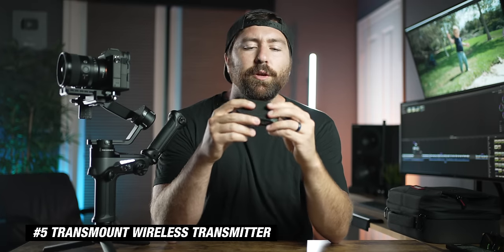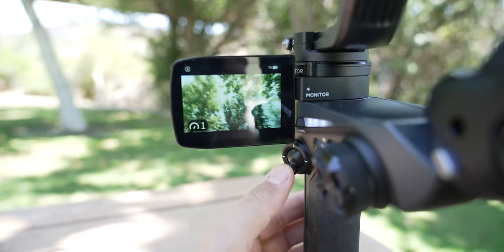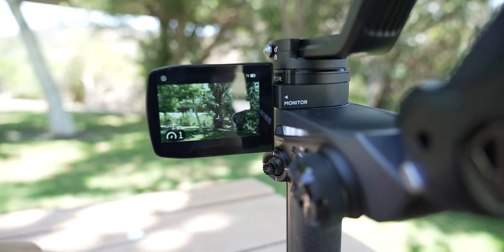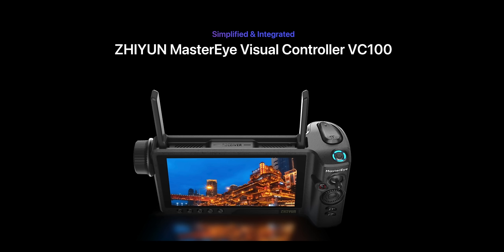Number five is the new Transmount video transmitter. The big feature is the ability to see what the camera sees through the flip-out screen. To do that, you connect a USB-C to the gimbal, connect an HDMI to this wireless transmitter, swipe down on the screen, and you can see what the camera is seeing — it's as simple as that. Using the other USB-C on the transmitter, you can connect to your camera and control some camera settings. This transmitter can also send a signal to an iPad or smartphone, and one new addition to Zhiyun's lineup is a full-on wireless monitor with all gimbal and camera controls built in — the Master Eye — which gives you the ability to have a second operator pulling focus or controlling the gimbal, opening up a lot of possibilities for more professional shooting.